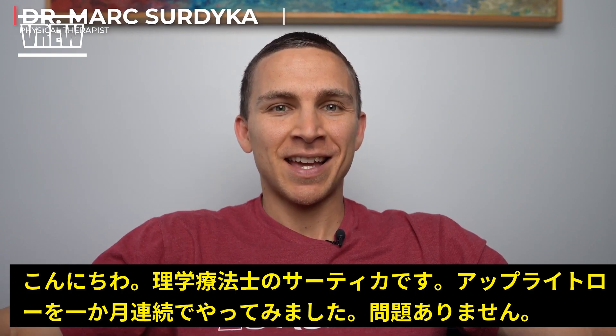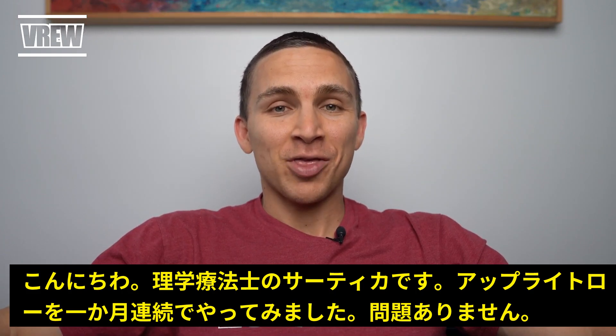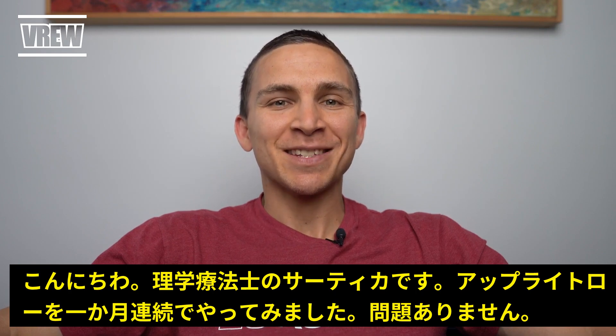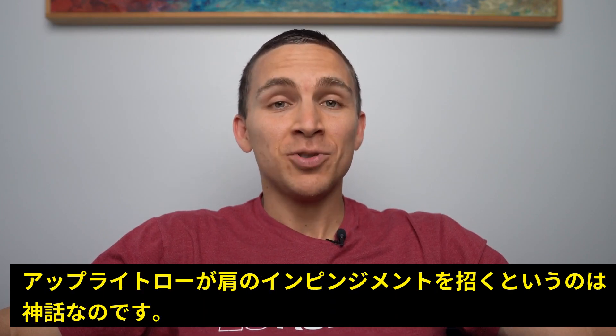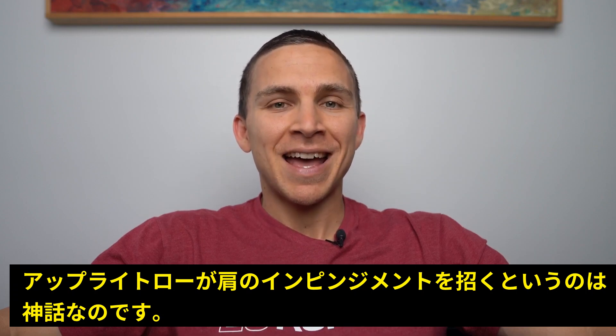I'm Dr. Mark Sertica, physical therapist. I did upright rows for 30 days in a row and in this video I'm going to discuss how I did it, why I did it, and why you should abandon shoulder impingement as a diagnosis.